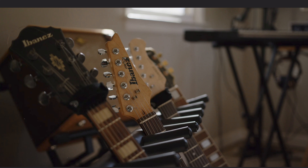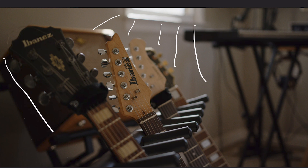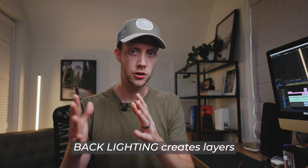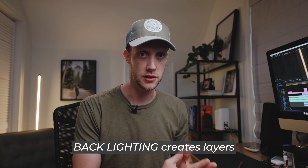If you look at this first frame of these guitars, you can tell the majority of the light — the main light — is coming from the Sun through the window, hitting these guitars and creating some nice highlights, but then falling off really nicely into the shadows. What it's doing is creating layers within the shot, and that is the key. Backlighting creates layers within your image, and that's what separates a professional-looking cinematic shot from an amateur shot.